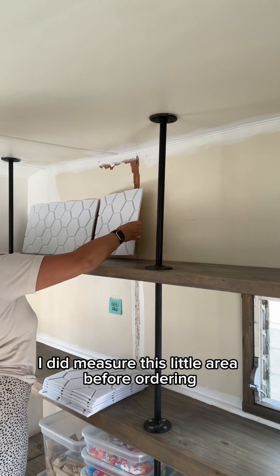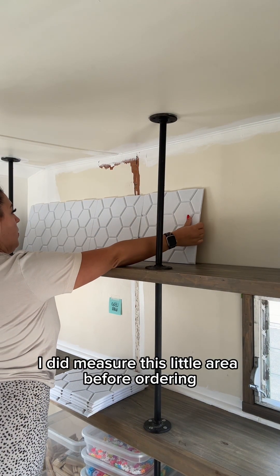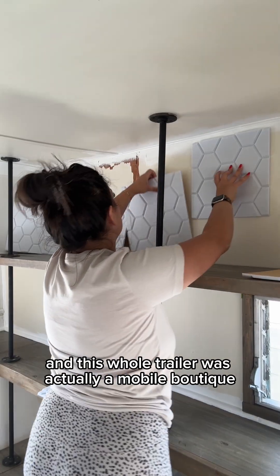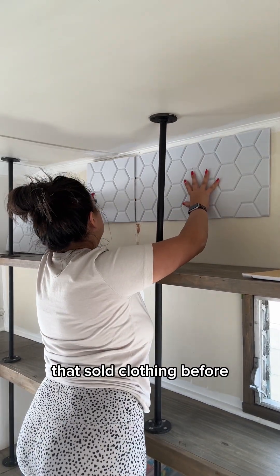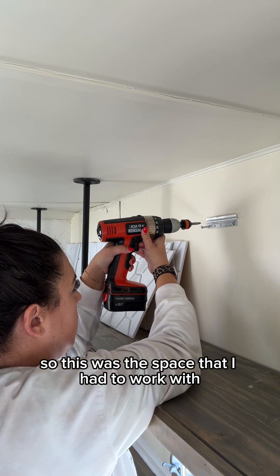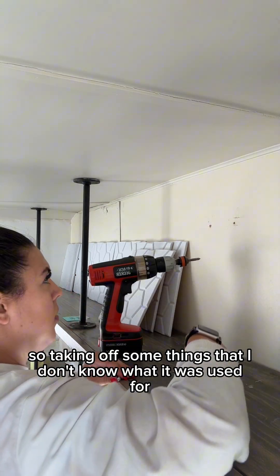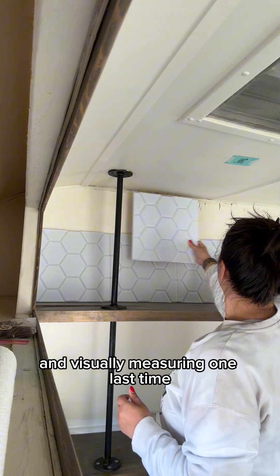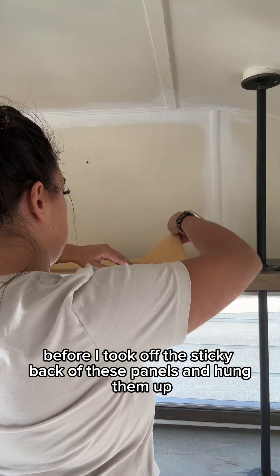Messy bun, get it done! I did measure this little area before ordering. This whole trailer was actually a mobile boutique that sold clothing before, so this was the space I had to work with. I took off some things — not sure what they were used for — and did one last visual measure before removing the sticky back on the panels.